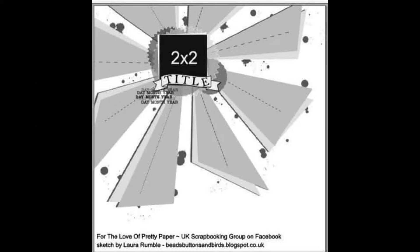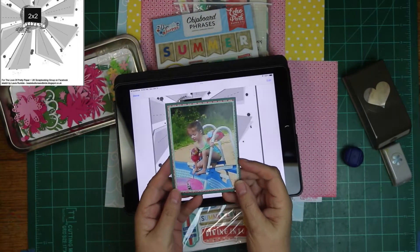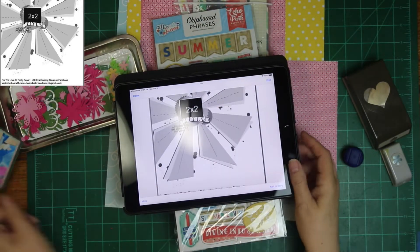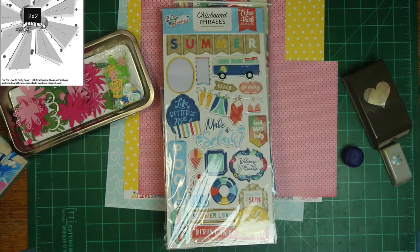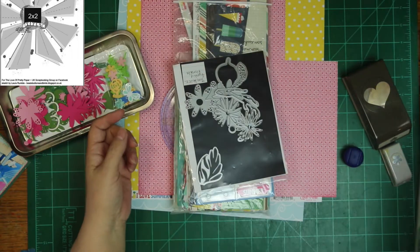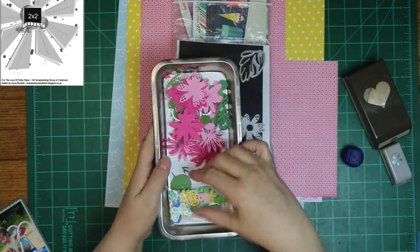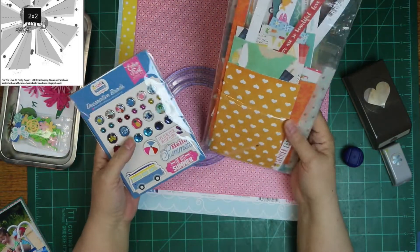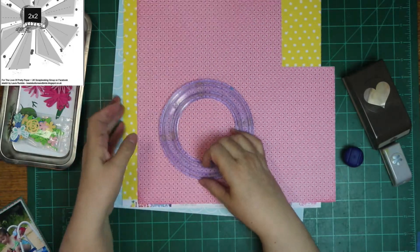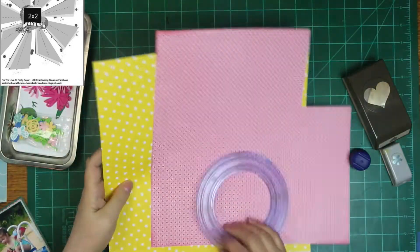It's super cute. I am going to save my splatters for the last, although it looks like there's one on first because it's under the pieces of paper. The photo I'm scrapping is of my granddaughter, and I'm using the Tim Holtz dyes. They're called Funky Flowers.